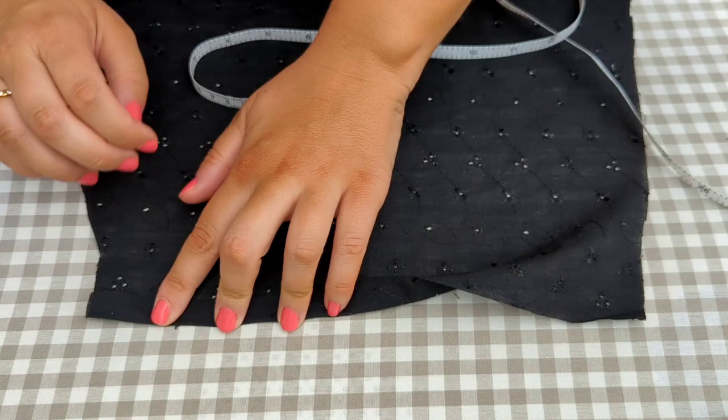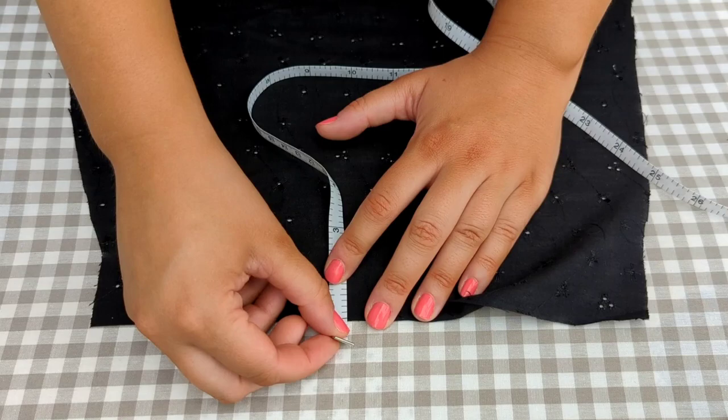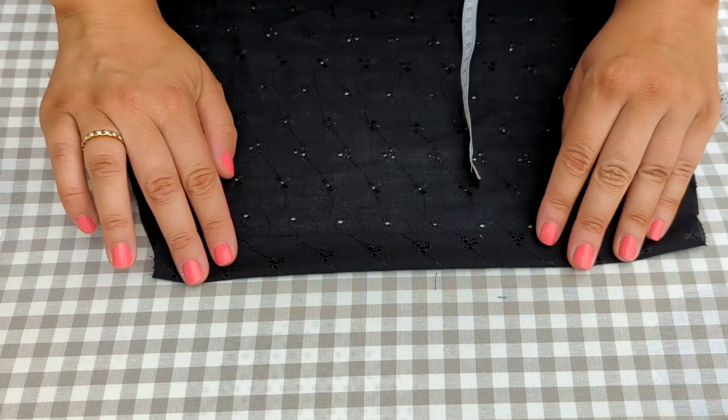My best way to do this is to finger-press it under, measure, and then just using my tape measure go all the way along and press as I go, doing little bits at a time, and then the same again following along. We're going to fold it again and this time we're going at three-quarters of an inch.